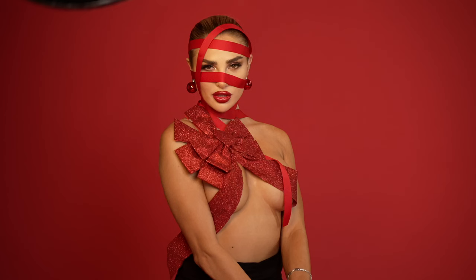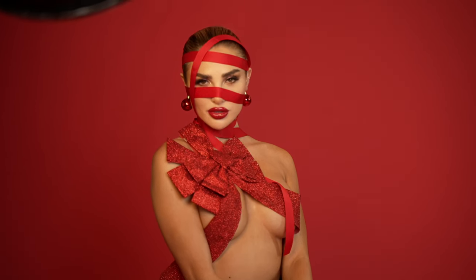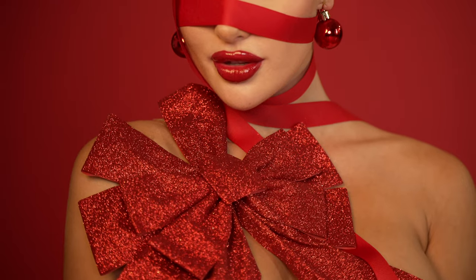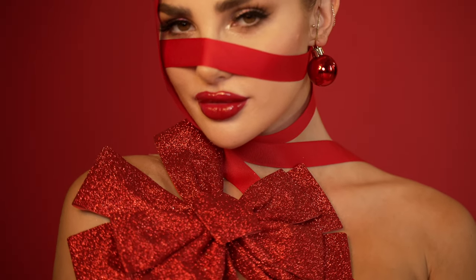One of the things I love as well is this gorgeous hair and makeup. All of these things come together for this really festive and elevated beauty shoot. Let's talk about all the red elements — obviously the red lip, the red styling, and we have a red background.